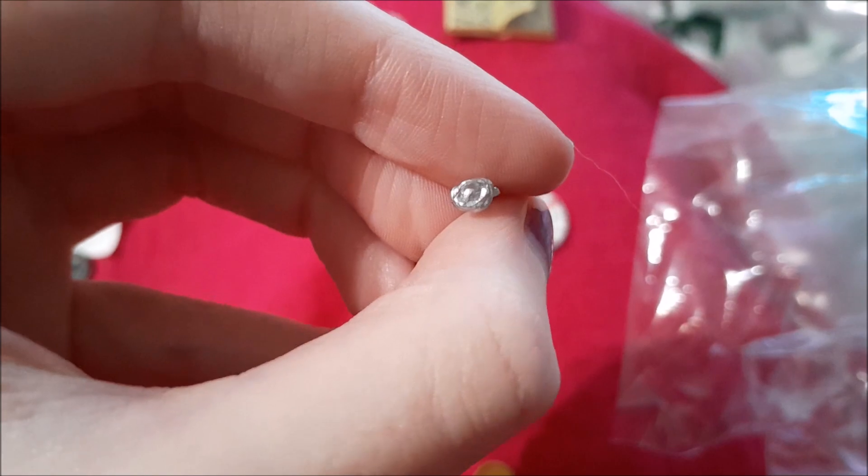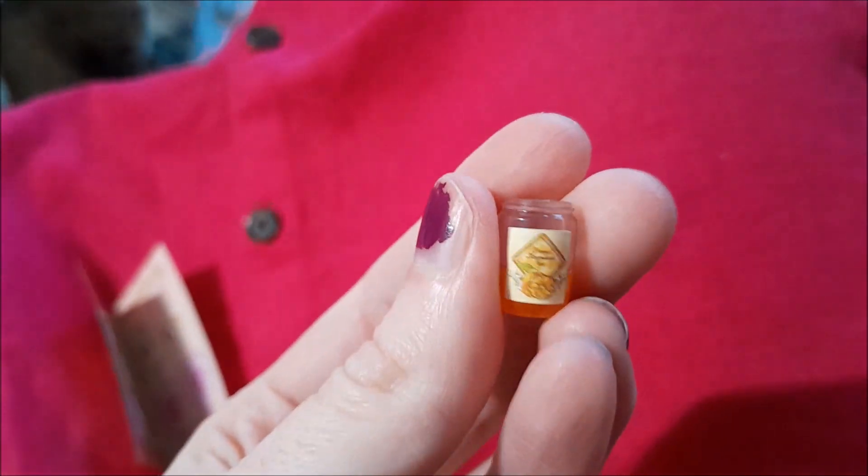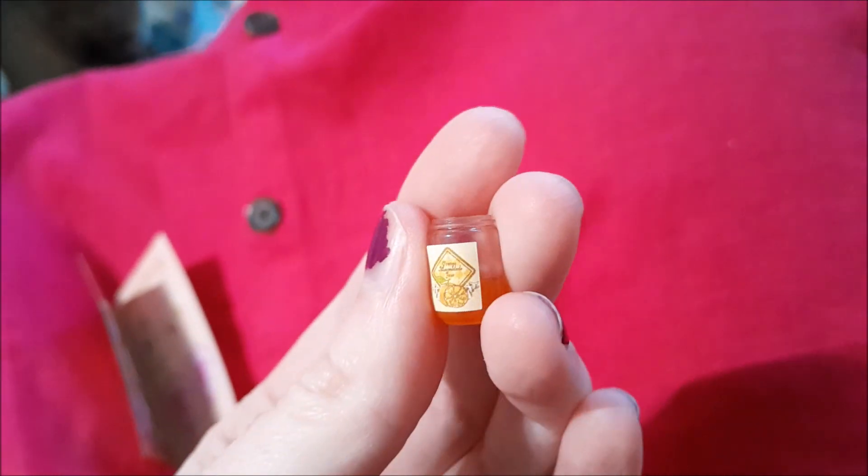And a spoon which is a rose — oh my gosh! That's what the sticker is for — I'm a bit slow. And look, my cat's joined us!